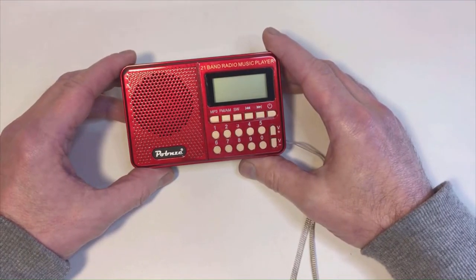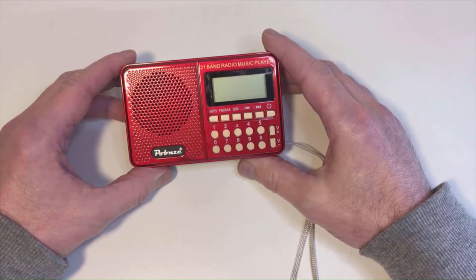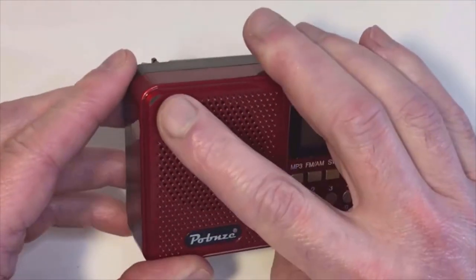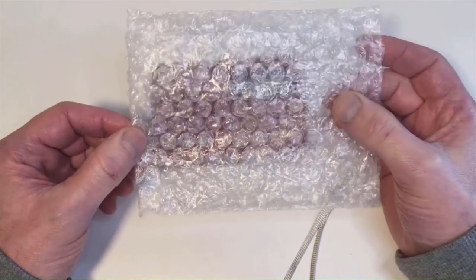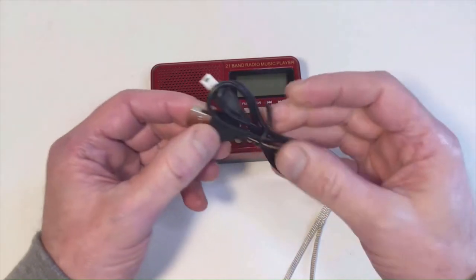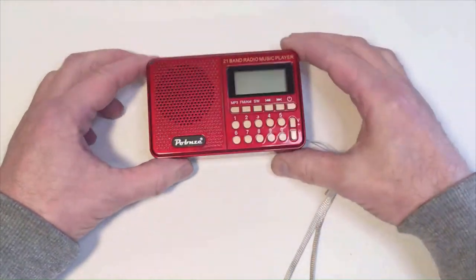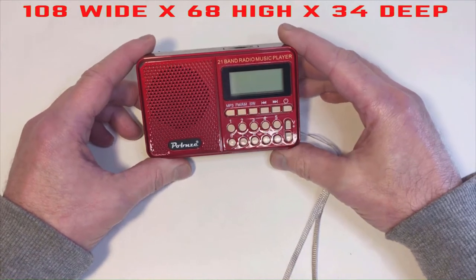In today's video we're reviewing this 21-band radio and MP3 player that I originally bought from AliExpress in China. It's just about survived its journey — there's a little graze on the corner from being sent in a bubble wrap bag. With it you get a little USB lead and a very basic instruction leaflet. It's very compact, overall size 108mm wide, 68mm high by 34mm deep.